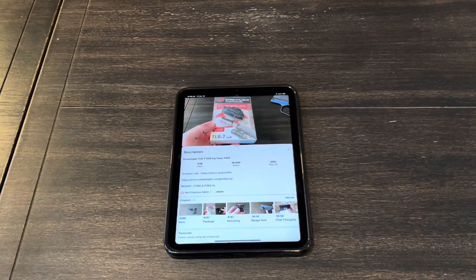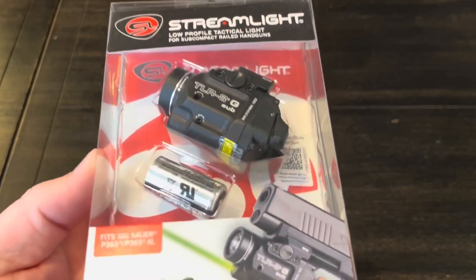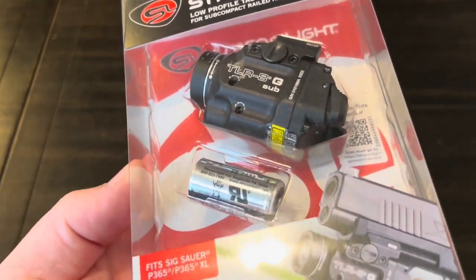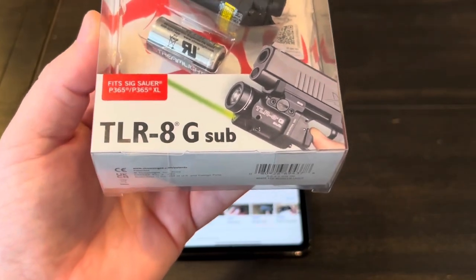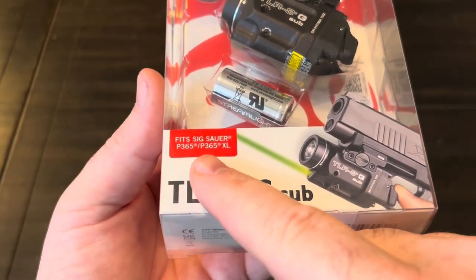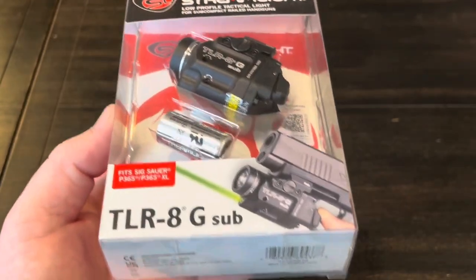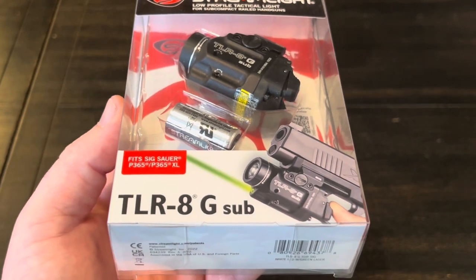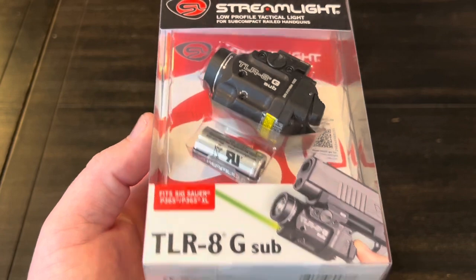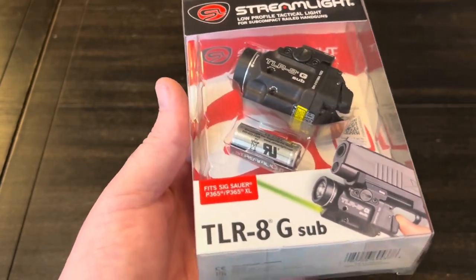Fast forward to November 2022 and Sig has now come out with a very similar light, but it has an integrated laser — a green laser built into it. This one is specifically for the P365 and the P365XL. They also make a version for the Glock 43, the Glock 48, and the Springfield Hellcat. So I figure we'll do a quick unboxing and then go over some features and specifications.